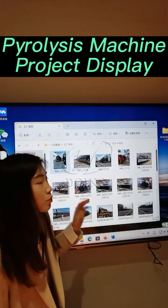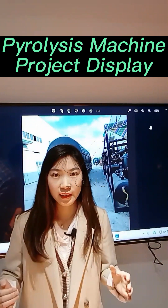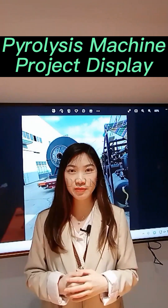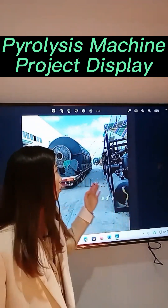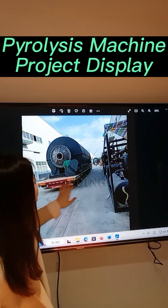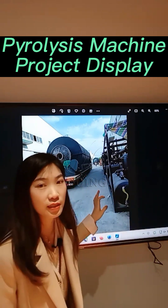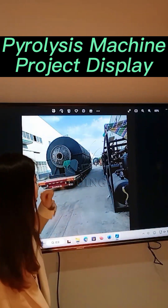After you check the exact machine and confirm the order, when you pay a deposit we will start production. After we finish production, we will deliver it to you. Now we will show you some delivery photos for reference. This is a reactor — every time you need a truck to load the reactor.